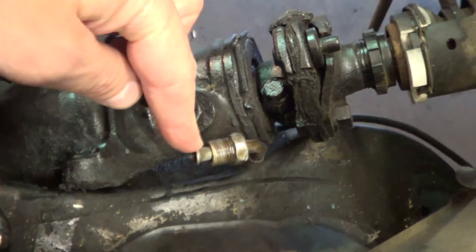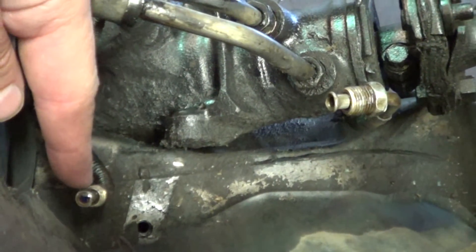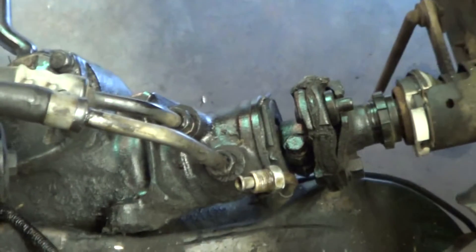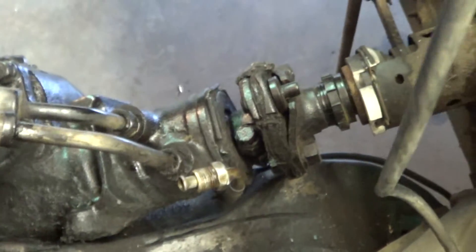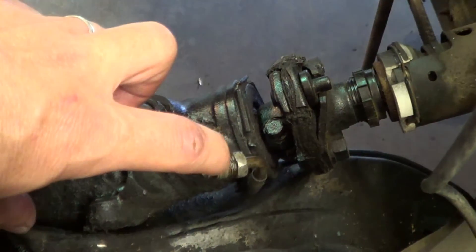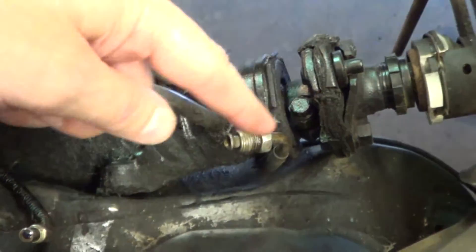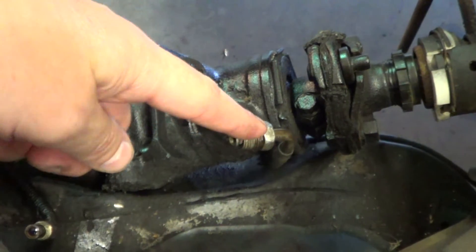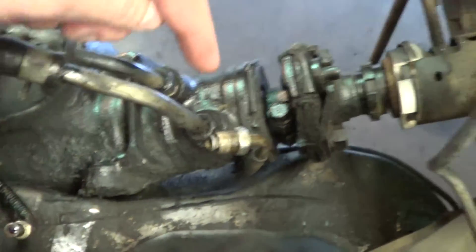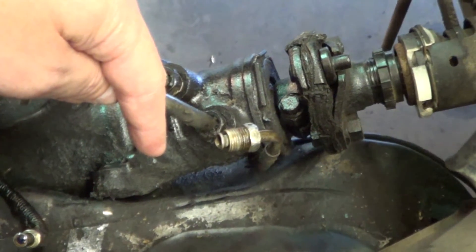This line right here runs to your back brakes. This one I'm pointing at runs over to the right side of the car. And then there's another one that was on a bracket — it came up over here and ran to the left side of the front. Now, that back brake junction fitting coming off this brake line goes into this junction block. The problem is this fitting is a different size than the hole in the back of the junction block. When we did Stephanie's car, we got a bushing that screwed into it, and then the bushing screwed into the junction block — basically like an adapter.